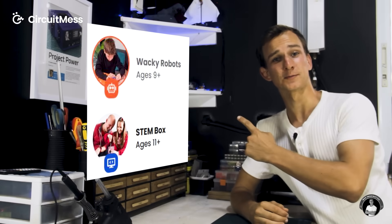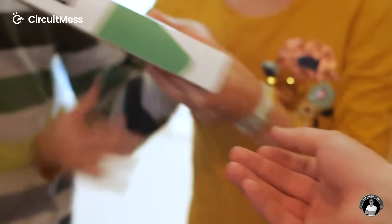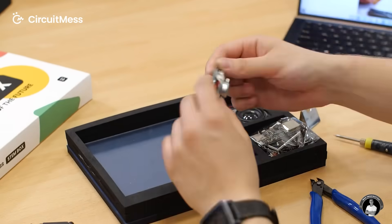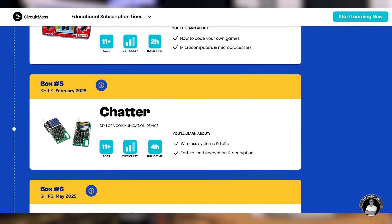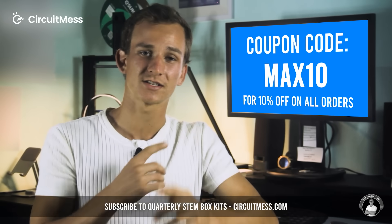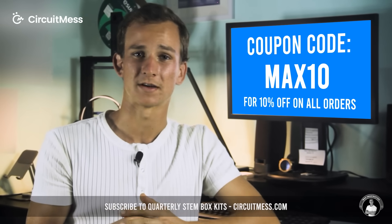Whether you're 12 or 50, a seasoned maker or just starting out — with their quarterly subscription plans, you get a STEM kit box delivered to your door every three months that will help you learn electronics, coding, AI, and cybersecurity, all hands-on while building cool gadgets like gaming consoles, walkie talkies, synthesizers, and even AI robots. CircuitMess aligns perfectly with the hands-on learning philosophy. Check the link in the description and apply code MAX10 at checkout for 10% off all CircuitMess orders.